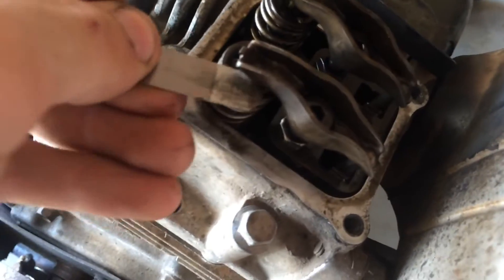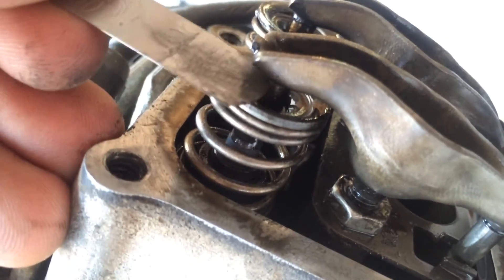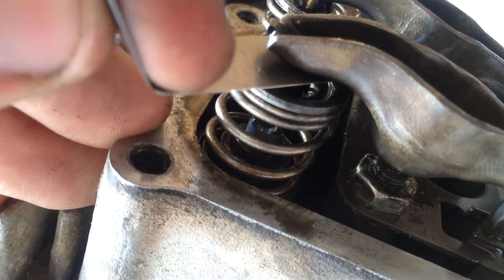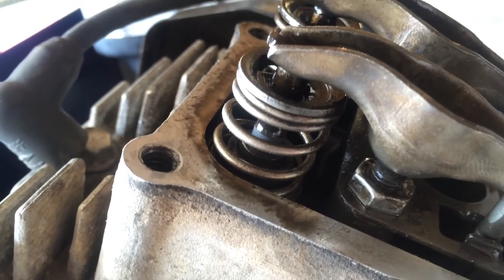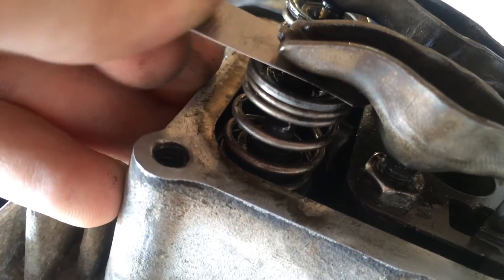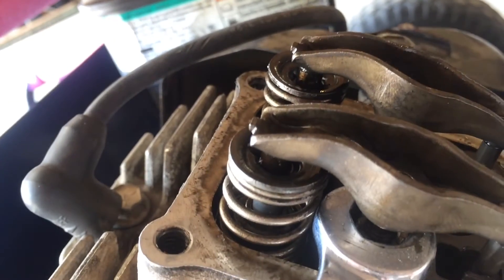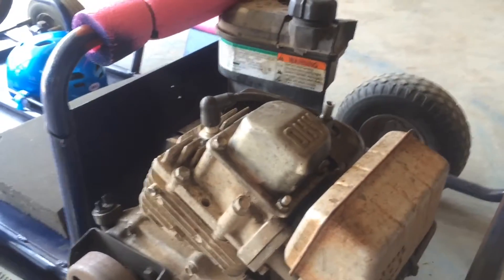Now this side is adjusted — you can get the feeler gauge in there. One thing I noticed: if you start putting too much force in, you can actually see the valve spring compressing. It's at seven thousandths with no spring movement, but if you have to force it you can see the spring compressing, and that's not really what you want to see. If the spring is compressing past its normal adjustment point and it's on the low end, then you definitely want to loosen it. Now that it's adjusted, be sure to tighten your lock nut back — everything's tightened back up and spark plug's in, it's ready to start.